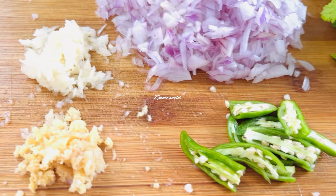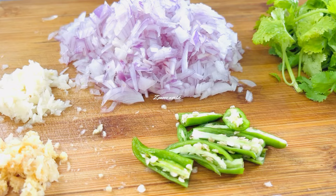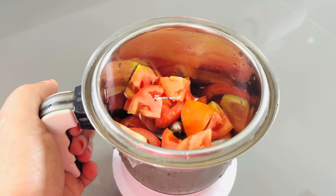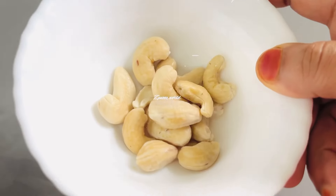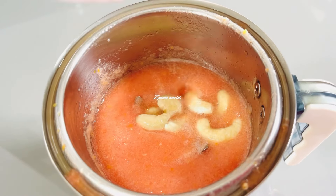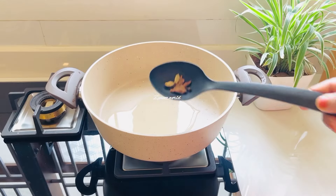It is the taste of this — this is a small piece. It is a small piece. I will add two tablespoons of oil in this place.